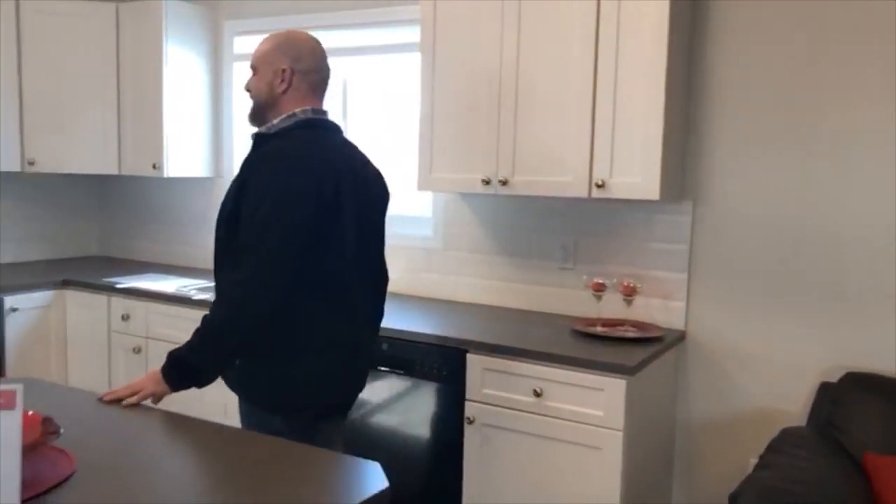So we're in the living room. This is great for two, three, or four people. It's 1,200 square feet.